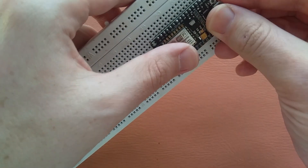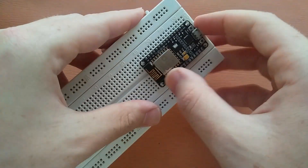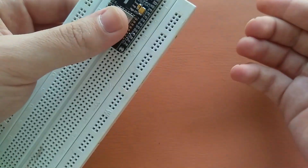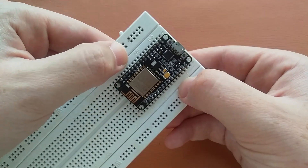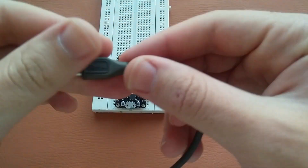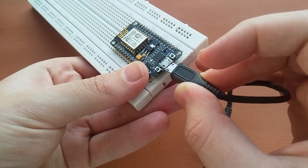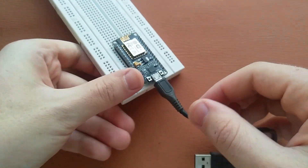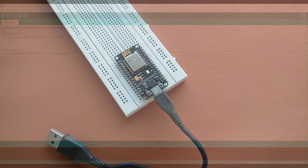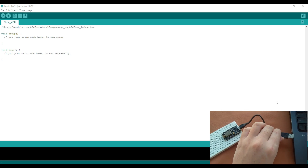For this I have a breadboard here. I will place the NodeMCU on it like this — not like this, like this. We have pins over here and also here, and we have a micro USB cable which we will connect to it like this.